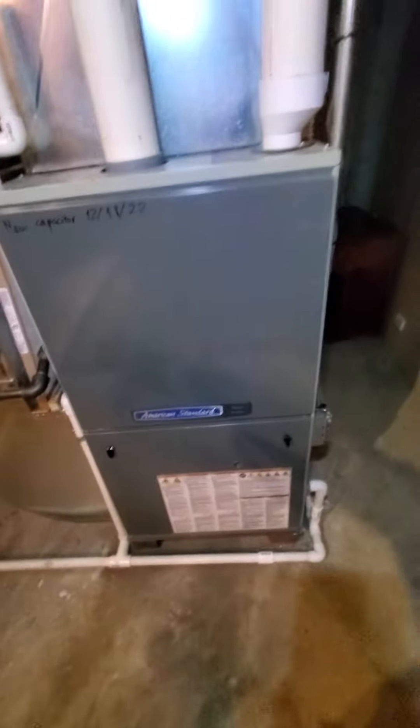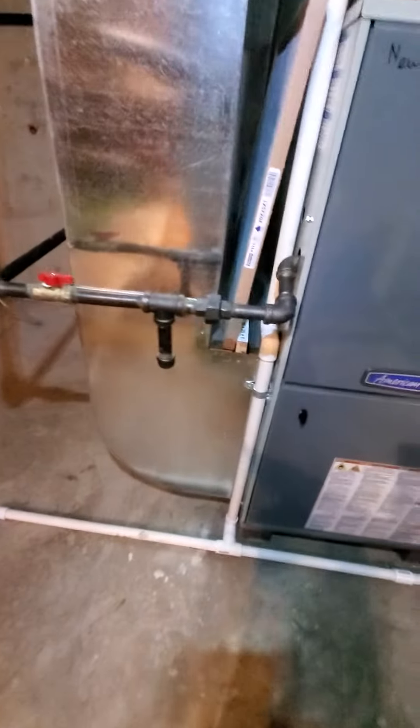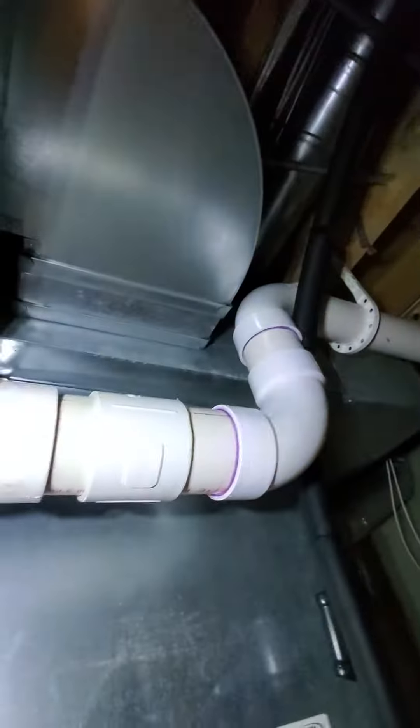Seems to be in pretty decent condition — high efficiency, 100,000 BTU input. Return drops coming in at 25 by 10. Existing filter is 20 by 25 by 1. Your main supply is coming in at 24 by 10. You have another trunk here coming in at about 12 by 8.